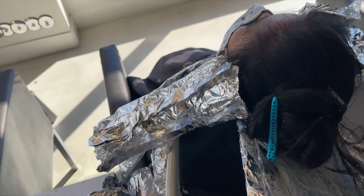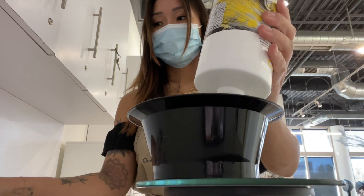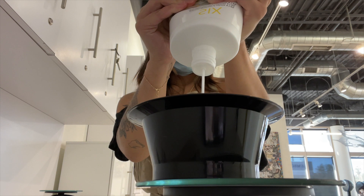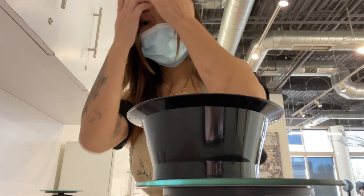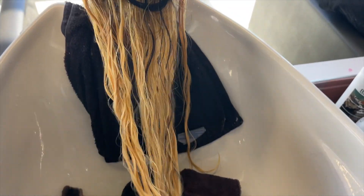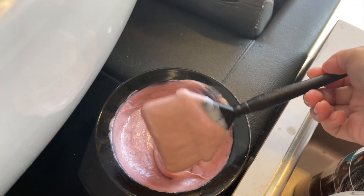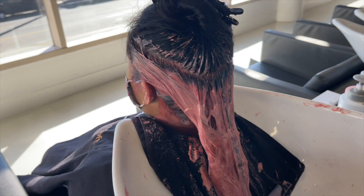Since we're doing a rose gold color, I wasn't super concerned with lifting her hair super platinum - our goal was about a level eight to nine because we're going to be using the Pulp Riot rapid toners. This rapid toner is pretty pigmented; you can put it on hair that is a level seven and up, but it works best on levels eight and up. For her rose gold toner, I mixed it one to two with six volume because I wanted it to be a little bit lighter than the standard one-to-one mixing ratio, just to dilute it slightly.